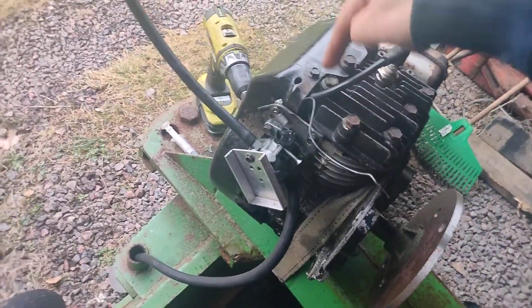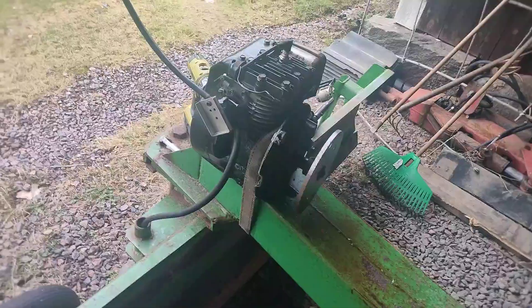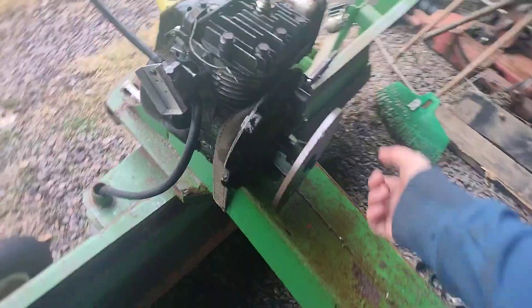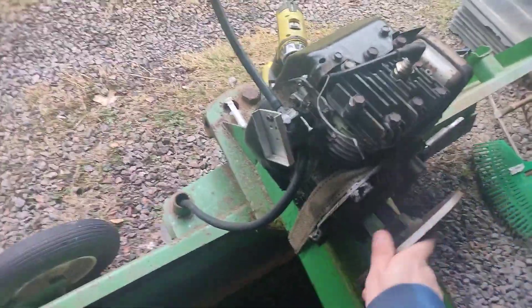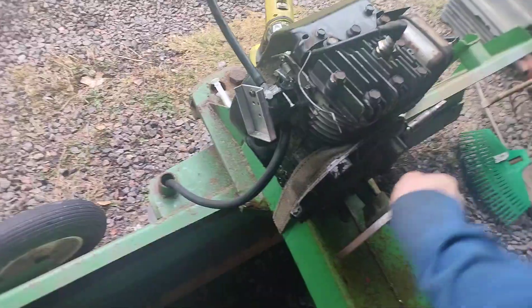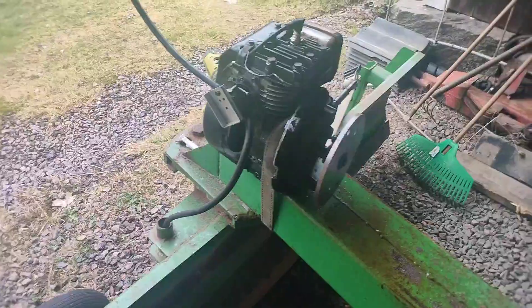I guess we can re-torque the head now. It's always good to run the engine through a few thermal cycles before you torque the head for the final time. But yeah, it runs, and it runs pretty well. It shakes a bit — the ratchet strap to hold it down really isn't that great. Oh no, there's oil coming out here. This thing is leaking oil everywhere. That's not good.